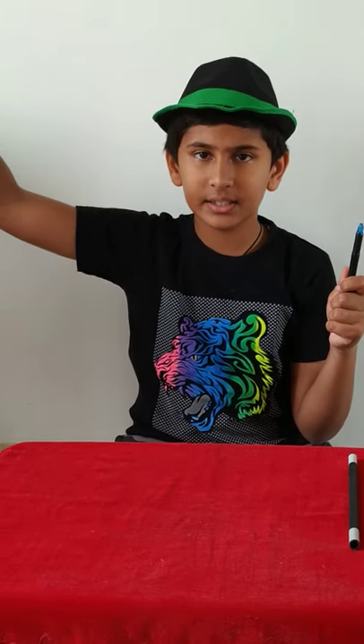Then you have to just wobble your hand and show that the cap has disappeared. Then you have to do acting to bring the cap from the air like this. Then tell them 'now I will attach the cap to the bottom of the pen,' and just hit your hand with the bottom of the pen and show that the pen cap has appeared. So this was the second magic trick.